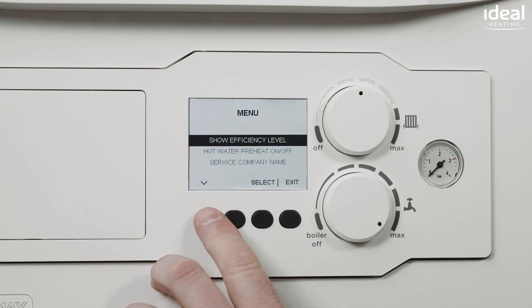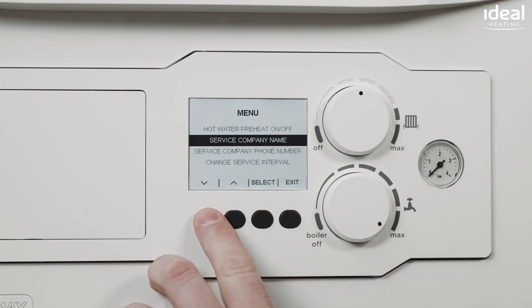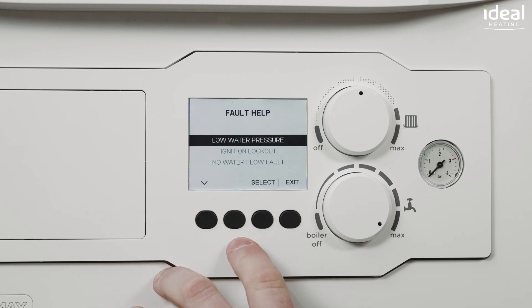The Vogue Max has some great features including a full colour high resolution display, making navigation through the menu during commissioning and servicing really easy.